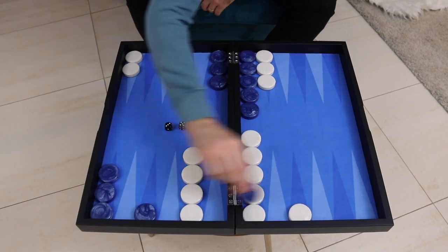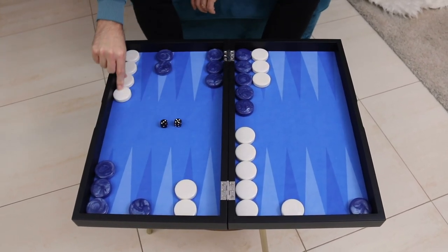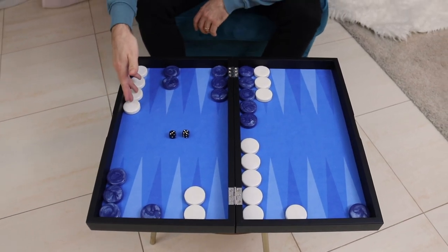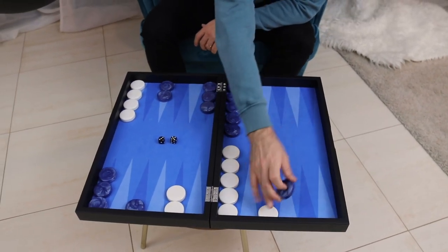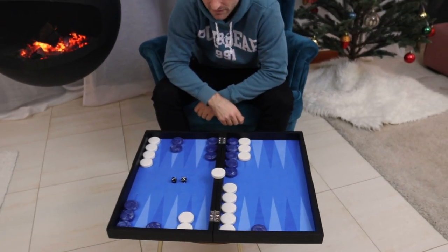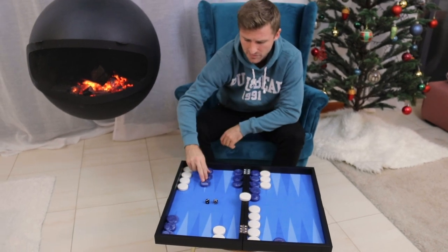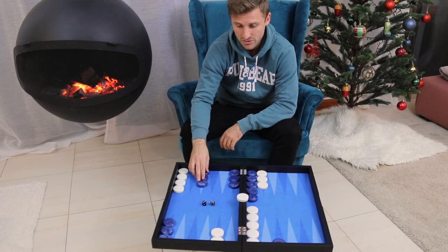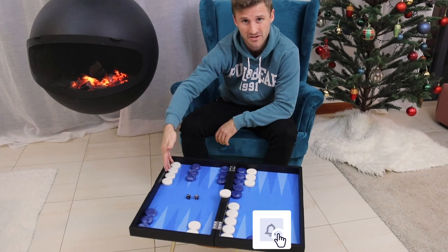Let's go back to the original position here. What if I do this? Let me take these two checkers and bring them down here. Now it's not stripped anymore — it's actually quite heavily loaded, the midpoint here of white. So now black has to move 5-3. He's going to hit, of course, gain in the race with another checker back. But in this position, the other play is actually better, because here we consolidate and we don't have any blots playing in front of spare checkers.